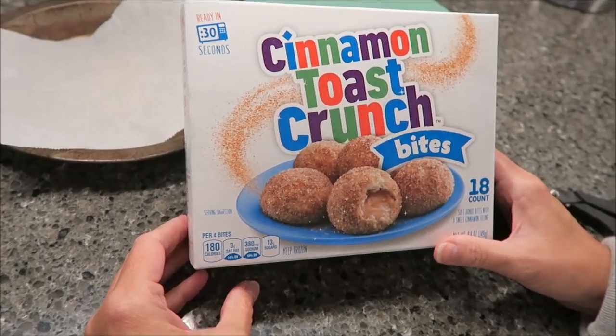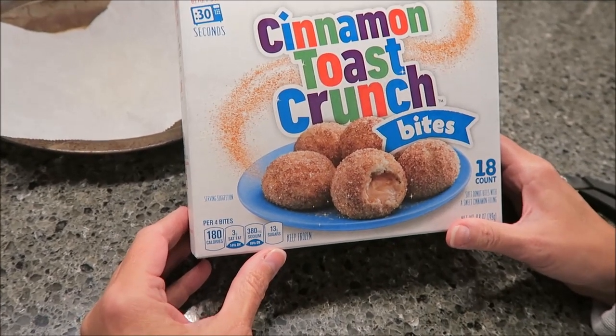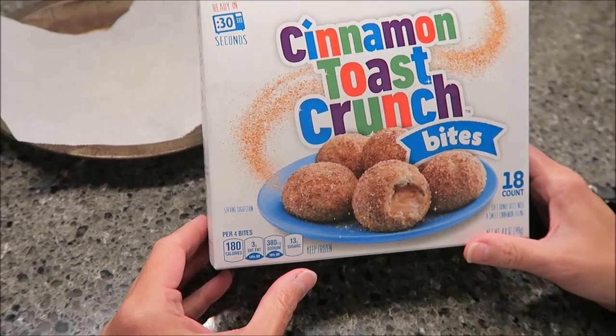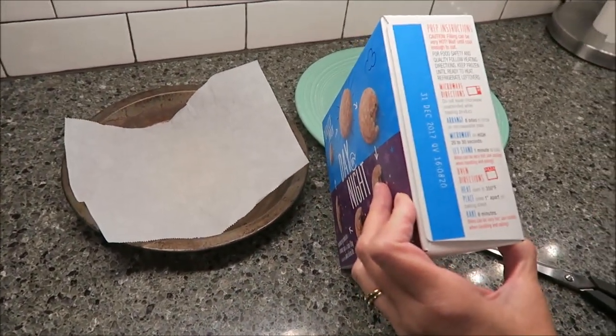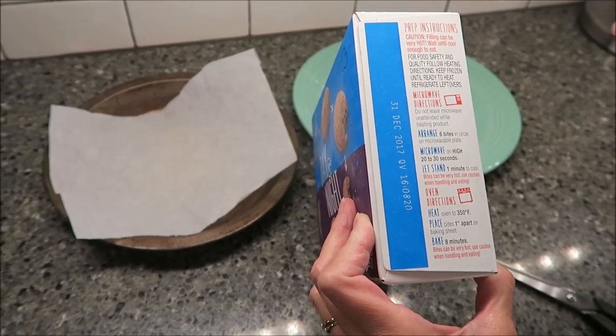Today Kevin and I are going to be trying the Cinnamon Toast Crunch Bites. These are new. They are soft donut bites with a sweet cinnamon filling, and you get 18 bites in the box. They were $3.69 at Meijer. They have microwave directions and oven directions, so we're actually going to be trying them both ways to tell you which way we prefer them.